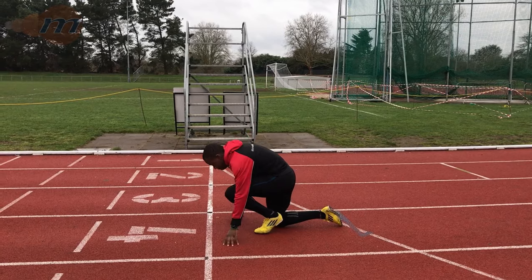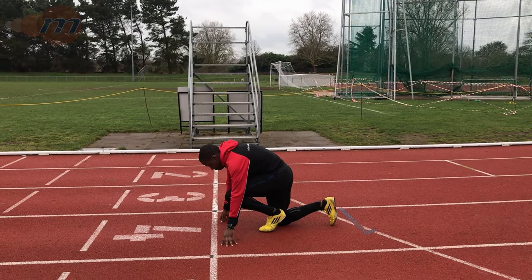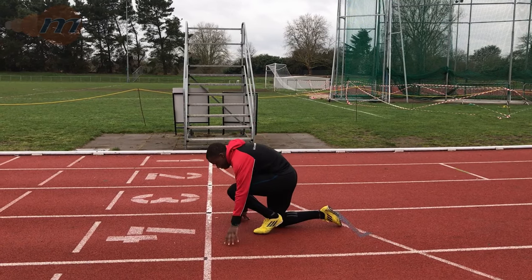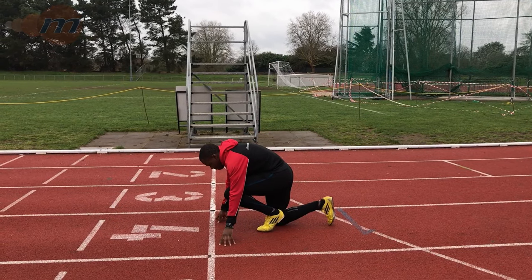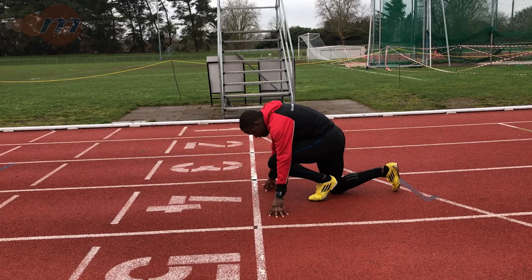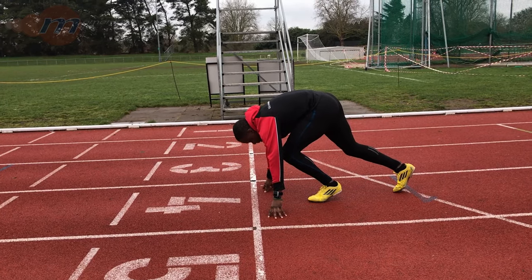Once we have the front foot one and a half foot lengths back from the starting line we then keep it where it is. We kneel down so that the other knee is side by side with the front foot with a small gap in between. Curl the back toe under on the back foot so that we get as many of our spikes into the track as possible.